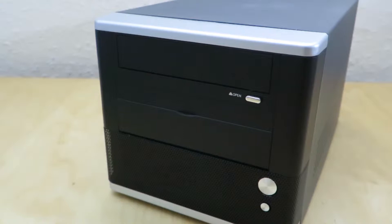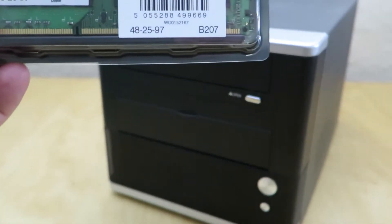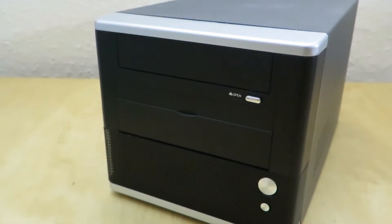I've currently got 4 gigs of RAM running in there, but I have another 4 gig stick of RAM — a 1333 megahertz stick of Integral RAM from Amazon — that I'm going to pop in, so we'll have 8 gigs running in this system. Later on I'd like to dual boot into Windows and maybe fit another hard drive. I'll leave all the links in the description below.